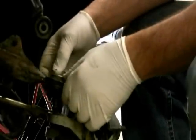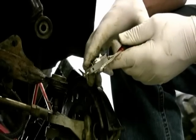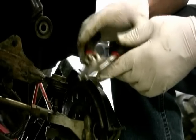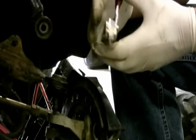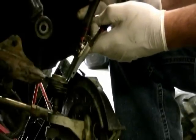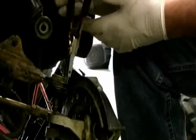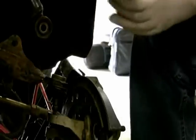Now since I have this up and out of there, I'm going to take my snap ring pliers. You can switch them from internal to external, so they either squeeze out or squeeze in depending on which way your snap ring is going. I'm going to put the two studs in and squeeze so that it spreads.